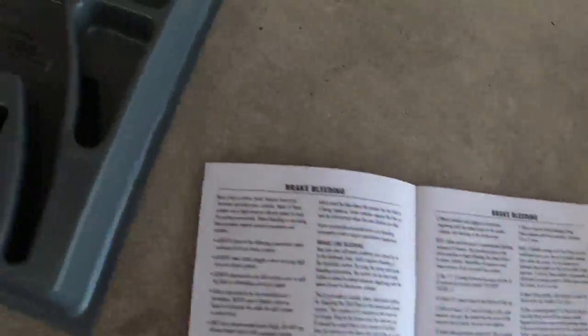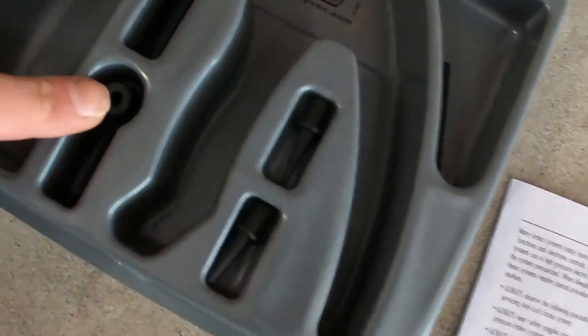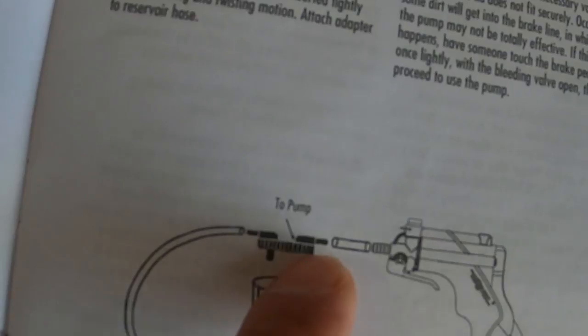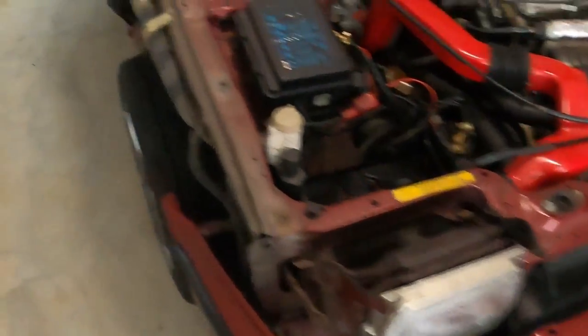The kit includes multiple attachments — it depends, because it's a universal one, so it depends on which fitting you're after. This is how the manual says to hook it up. Read the instructions — that's my only advice to you. Read the instructions and once you do.